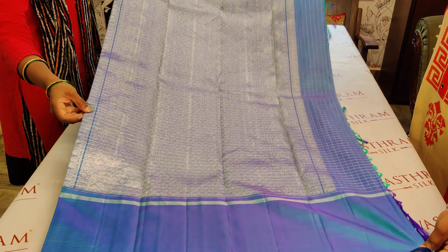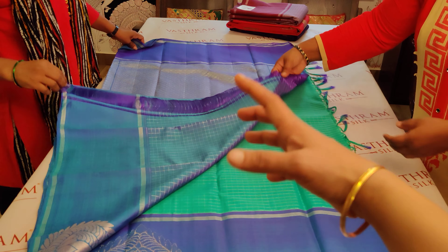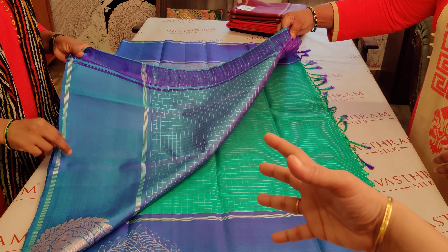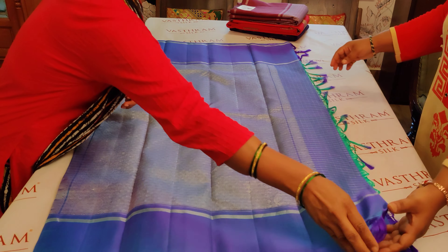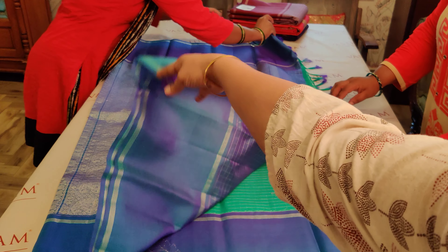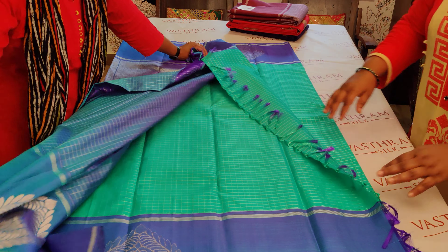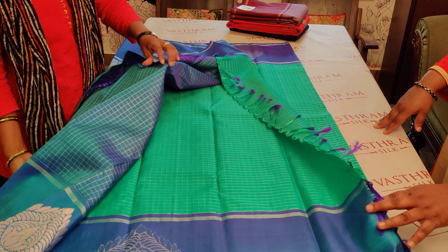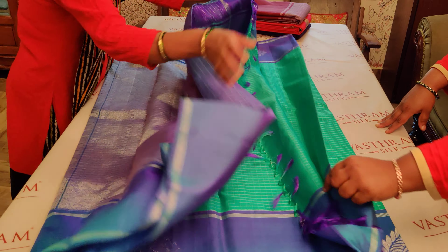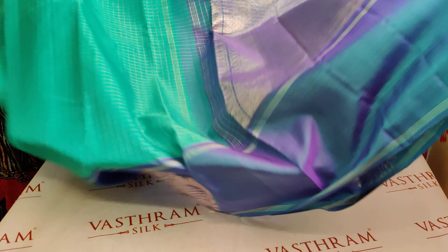Look at that richness. Let me show you the blouse — it's a pretty pallu-color zari checker blouse, silver zari checker. Very soft and handy Kanjivaram. The blouse has the motif over here as well, for the sleeves — you can use it over your sleeves. That's the checker blouse in the pallu contrast color.